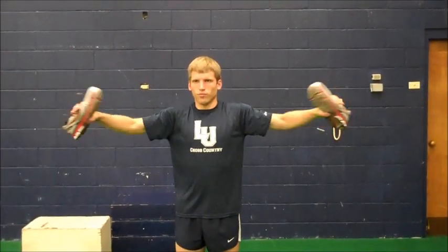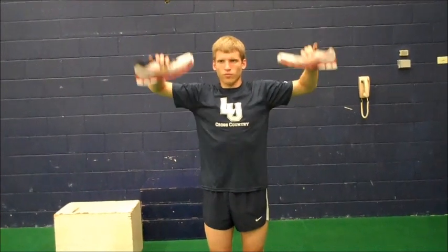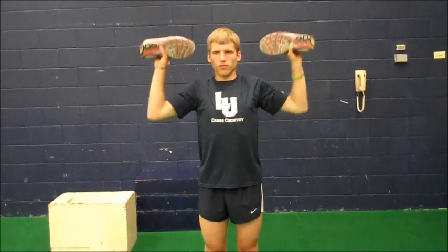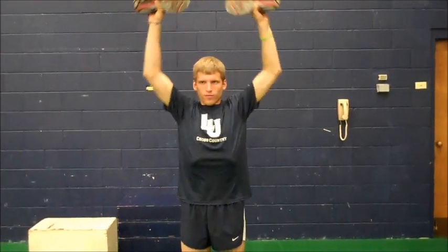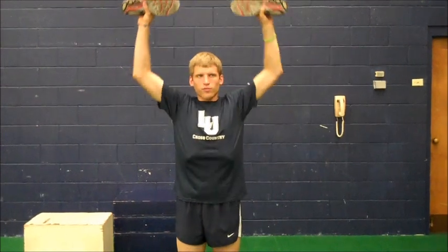The fourth minute is like this — your hands should never come below your shoulders on this movement. And the fifth minute is a press. During the press, your elbows should never come below your shoulders. All very controlled movements, one minute each exercise, no rest in between, so it's five minutes of constant shoe lifting.